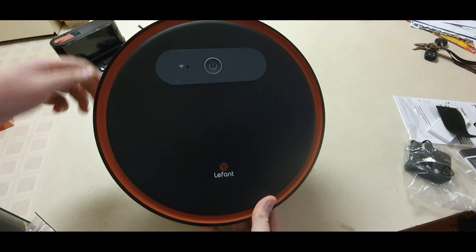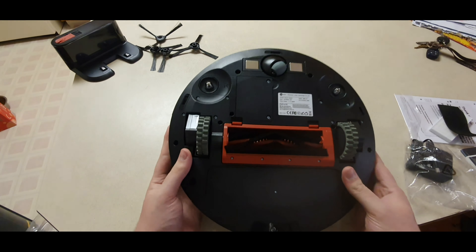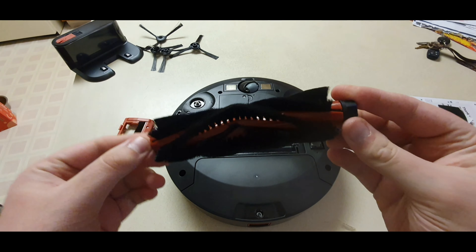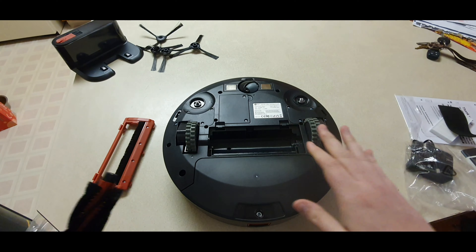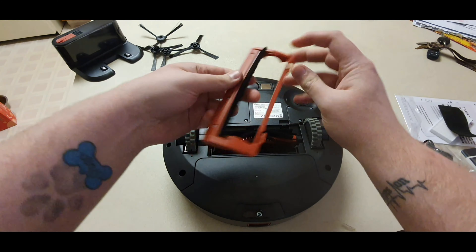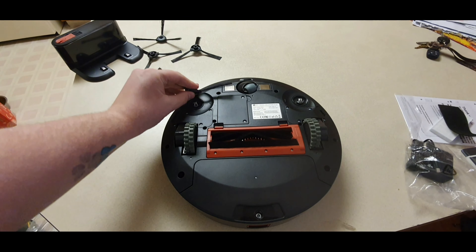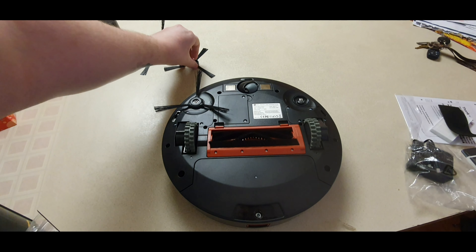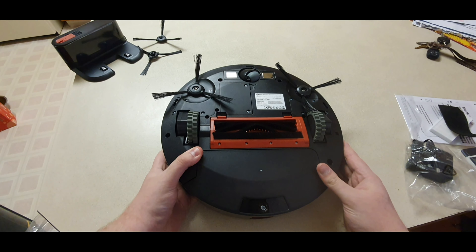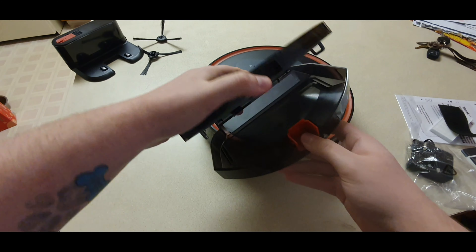We'll move the docking station out of the way and take a look at the robot itself. Really like the finish on this robot — it's very clean, looks very nice for a budget robot. Here's the bottom of the robot. Take a look at the brush roll — it looks like a pretty standard brush roll, moves pretty nice. That snaps back into place very easily. Now we'll go ahead and install our side brushes — left and right. I do like robots that have dual side brushes; I think it helps the cleaning process, though sometimes it can hurt if they spin too fast.